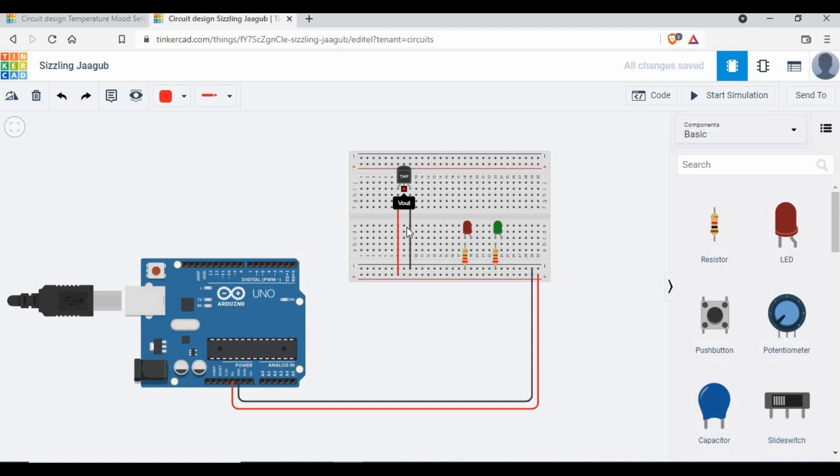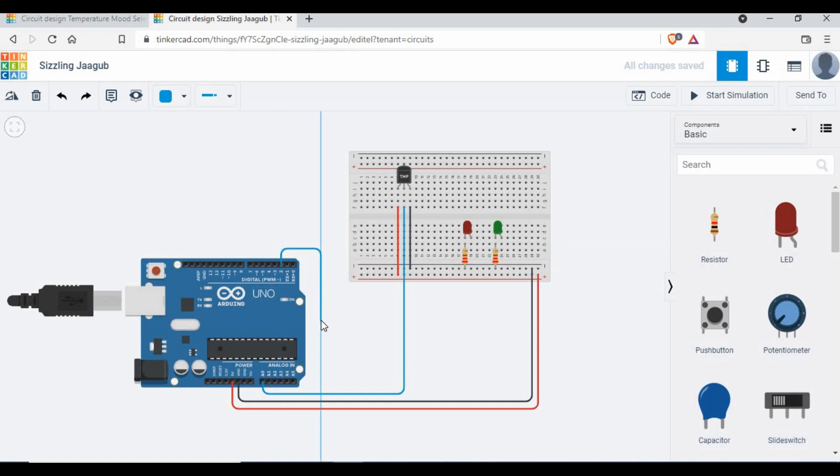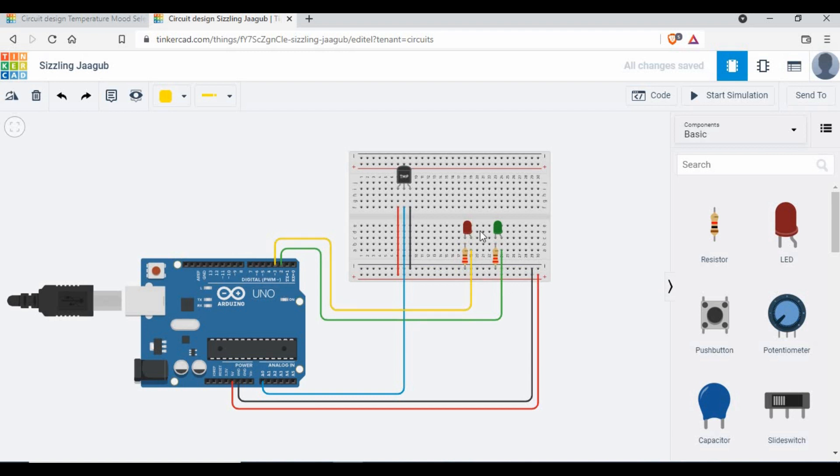The temperature sensor gives analog output, so I'm connecting its output pin to analog pin A0 on the Arduino — I'll color that wire blue. The TMP36 has one pin for power, one for ground, and one for output. I'm using digital pin 2 for the green LED and pin 3 for the red LED.